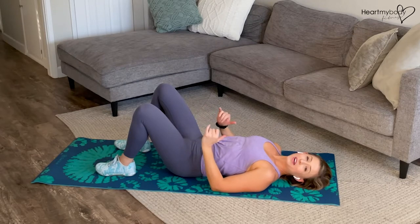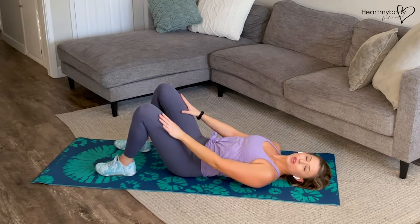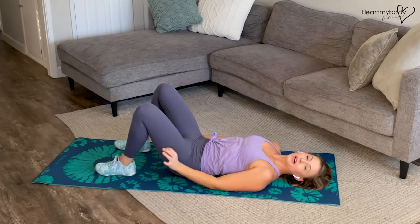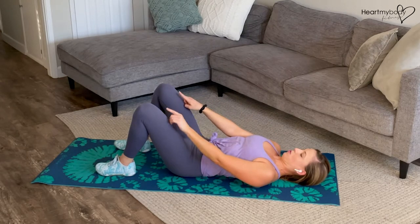For this exercise, begin laying on your back with your knees bent, knees and feet parallel hip width apart and feet flat on the floor. Very important is also to tuck your chin so you're looking toward your knees.